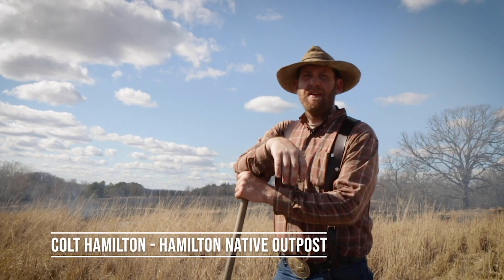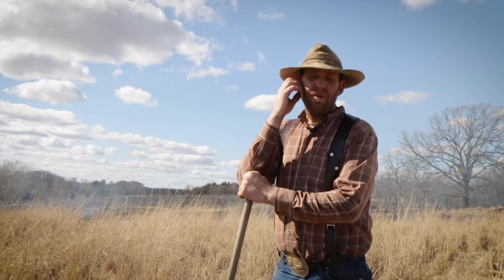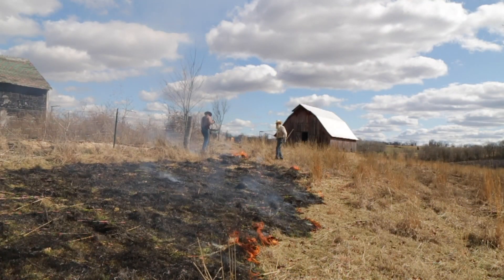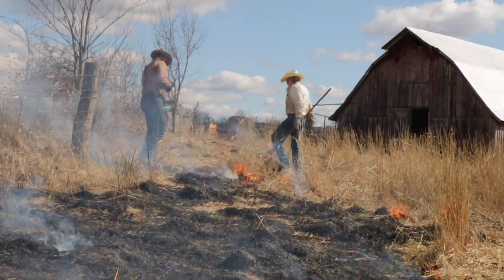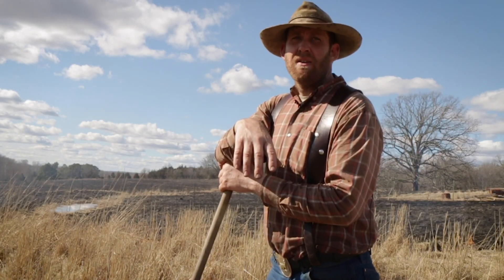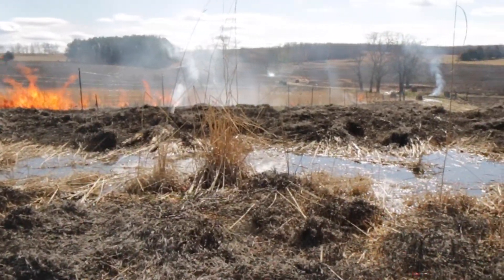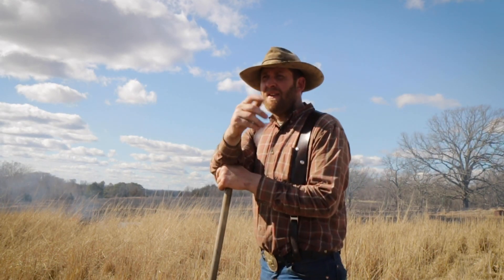I'm Cole Hamilton with Hamilton Native Outpost. We're doing a burn here towards the end of March — we're going to burn off an Indian grass field that we combined seed off of last fall. We're burning about 120 acres today with two of us doing this controlled burn. We've got pretty safe conditions because of the rain yesterday. We've really been watching the weather waiting for a good day — it's a big burn with a lot of tall grass. We actually had an inch of rain about six hours ago, it rained hard this morning and then cleared off.